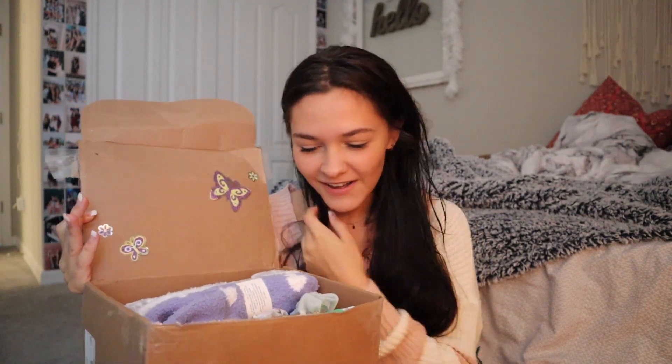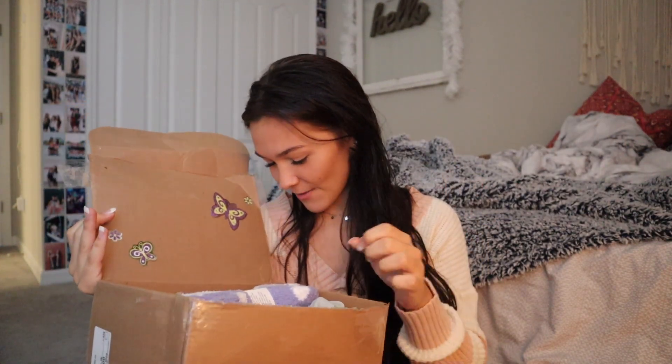Oh my gosh, there's butterflies! I love butterflies! And there's sparkles everywhere — I love Christmas. So the first thing I got is this watermelon juicy scrub — it exfoliates and hydrates. Oh, that smells really good, guys. It's like watermelon — obviously. Yay, I got a new scrub, and look at all the sparkles!